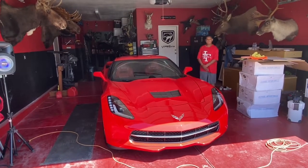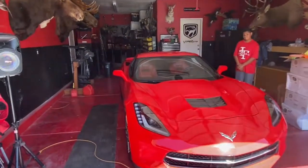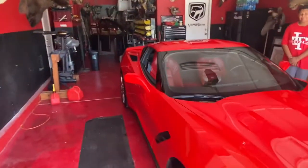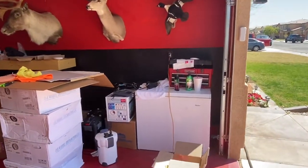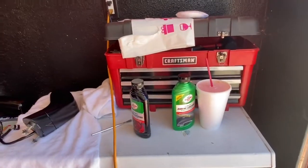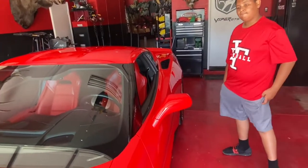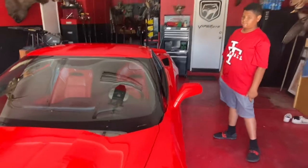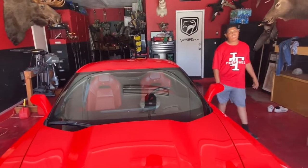Welcome back to another episode of Dunn Tales TV. Today, Junior and I are going to be changing these red rear view mirrors to black rear view mirrors. We got some black rear view mirrors right here. We're polishing them up with some rubbing compound and some polish, and after that we're going to install the black rear view mirrors on the C7 Corvette.